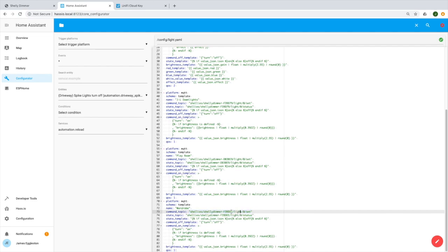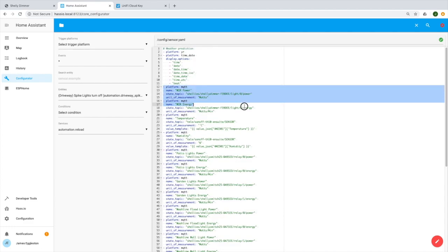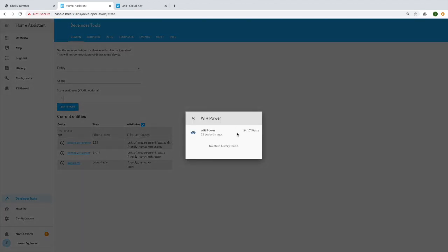I showed you how to do that in the previous video, but we'll just do a quick run over again. We can set that up in our light.yaml file — the YAML will be in the description below. In addition, we're also going to set up our energy sensors, which we didn't do before. We can set up power usage and energy usage. The power is the instantaneous watts the dimmer is using, and the energy is the watt-minutes the dimmer is using. We can set them up in the sensor part of our YAML file.